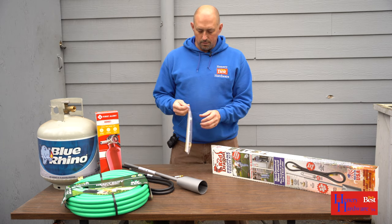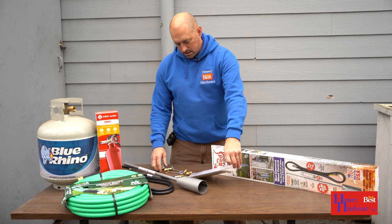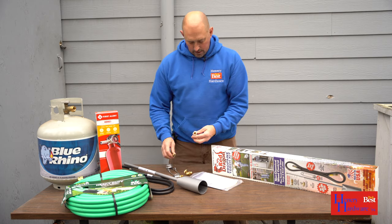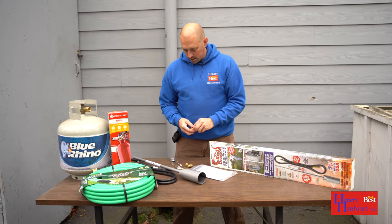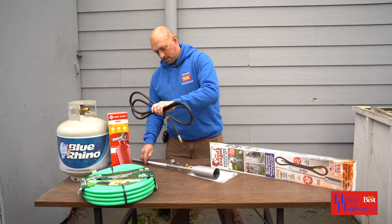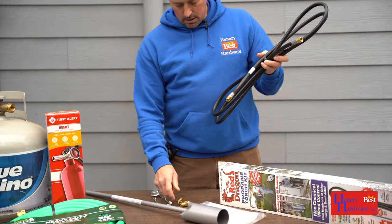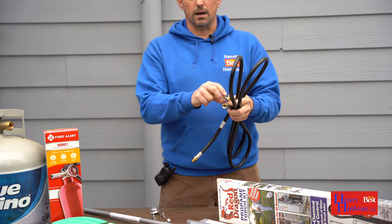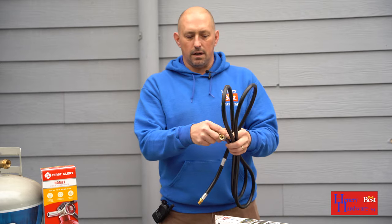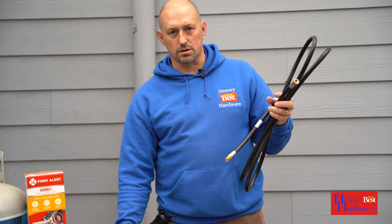Once you get these out of the box, you've got the propane fitting here that's going to go on the back end of this hose, and then we've got the control valve which will control how much propane and how big a flame you have, and that will connect here and then to the torch itself.